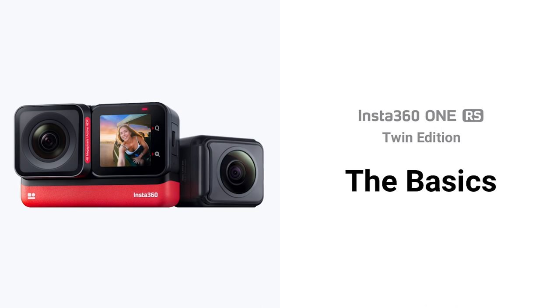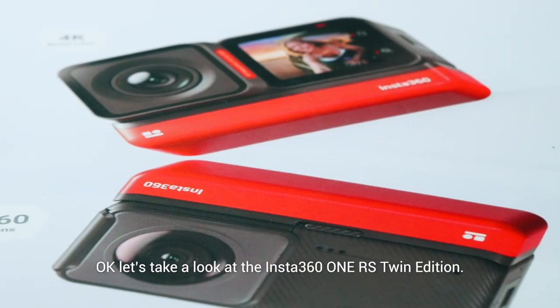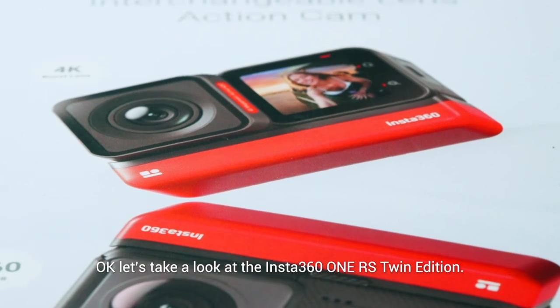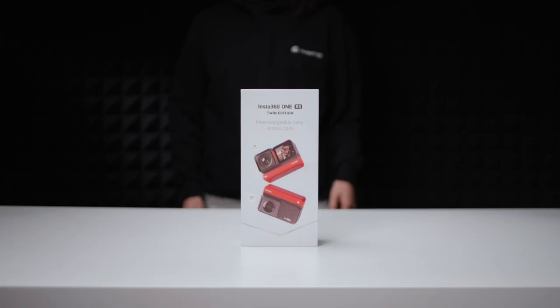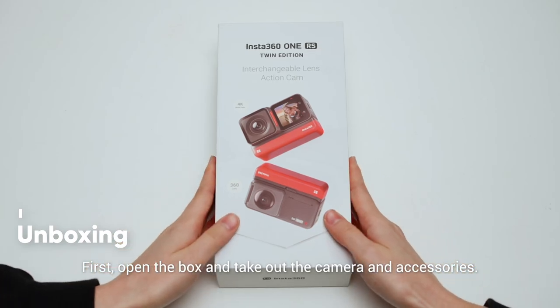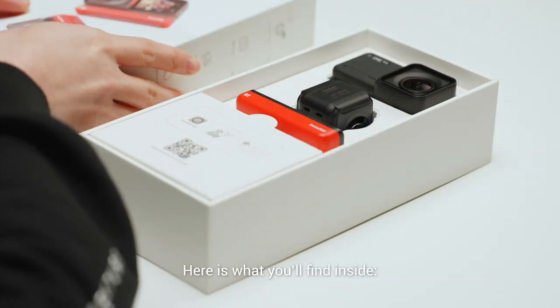Insta360 One RS: the basics. Let's take a look at the Insta360 One RS Twin Edition. Open the box and take out the camera and accessories. Here's what you'll find inside.